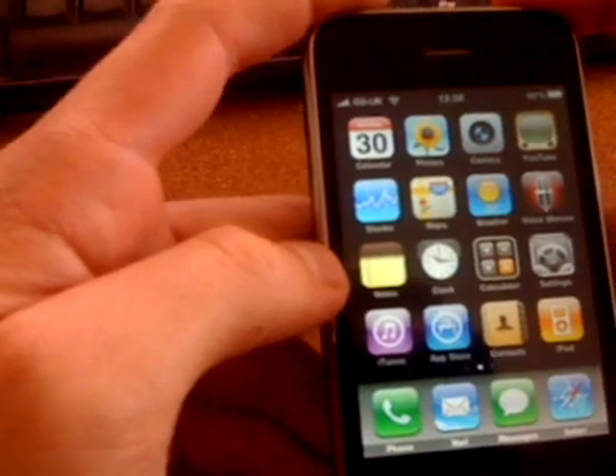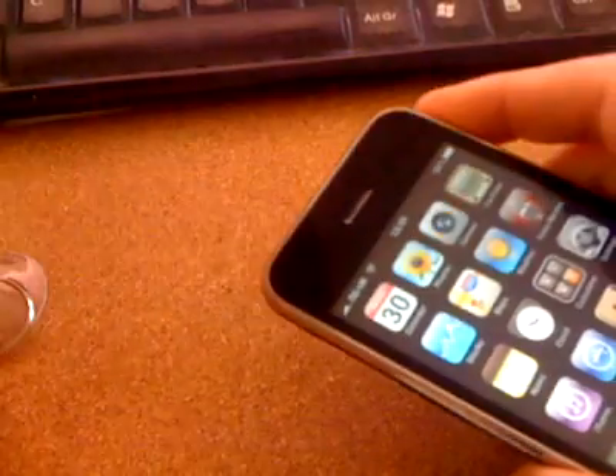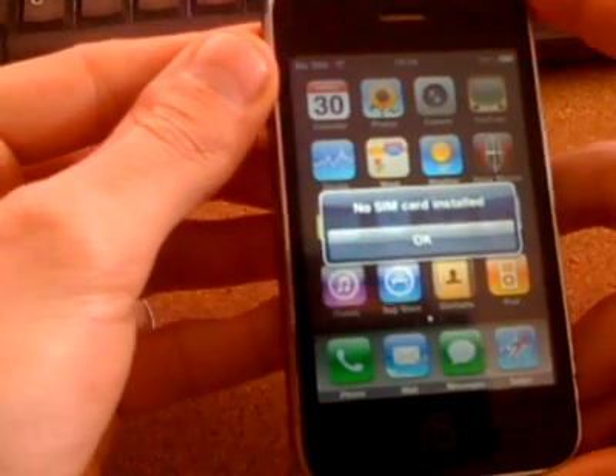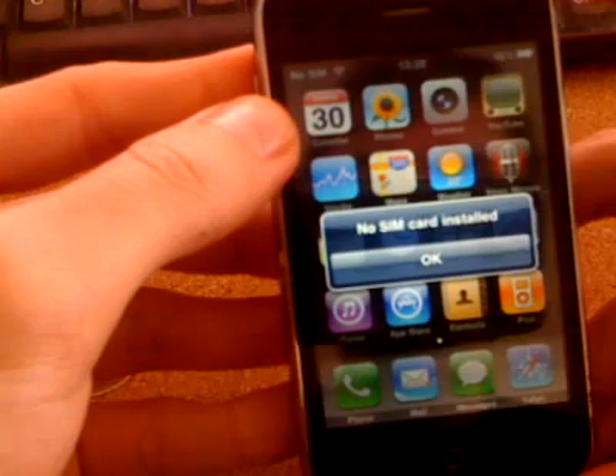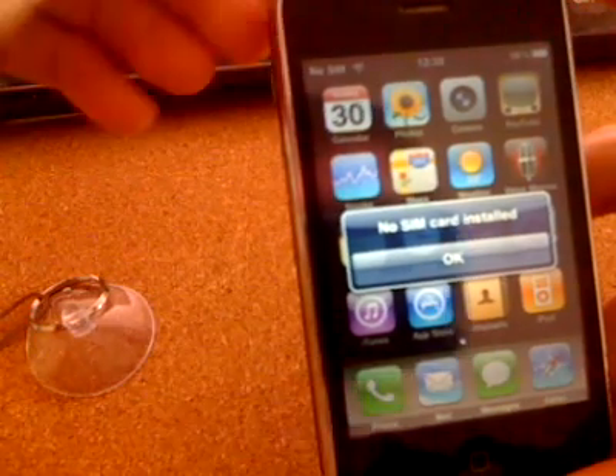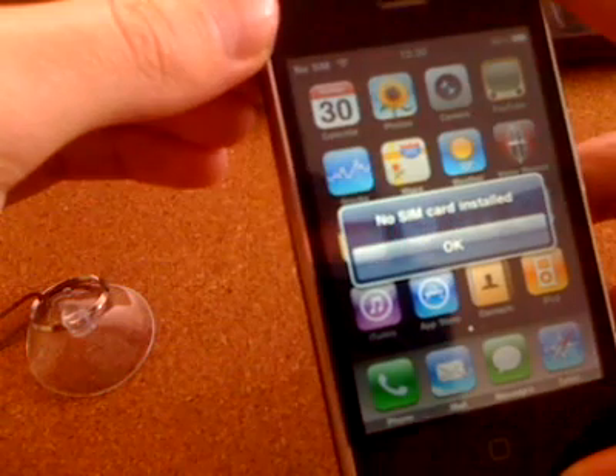The message you will actually receive will be something like this. Let's pop this out — that's the message you'll get and it will say 'No SIM.' If you're receiving that, and you definitely have a SIM card in it and you know your phone's not blocked, then you can follow these simple instructions to get it fixed.